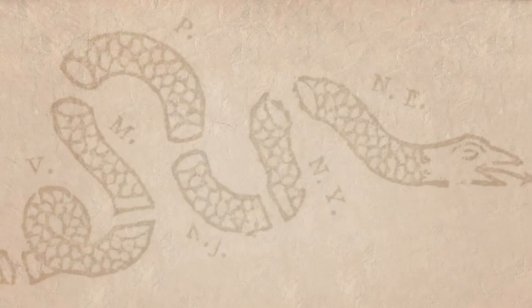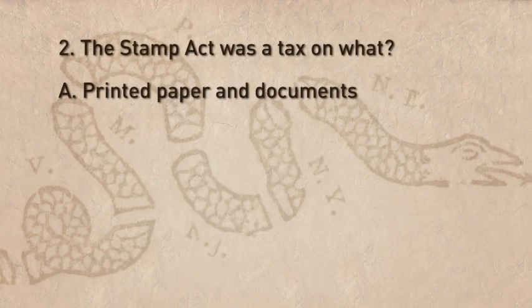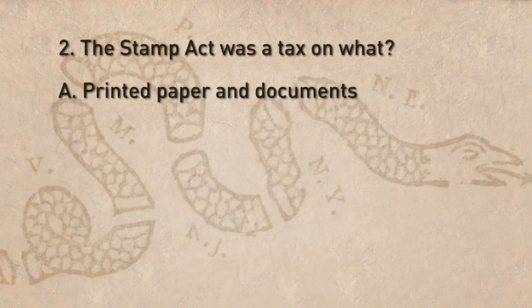Question 2: The Stamp Act was a tax on what? A. Printed paper and documents. B. Tea. C. Sugar. D. Postal delivery services. If you answered A, you know that the Stamp Act taxed printed paper and documents.